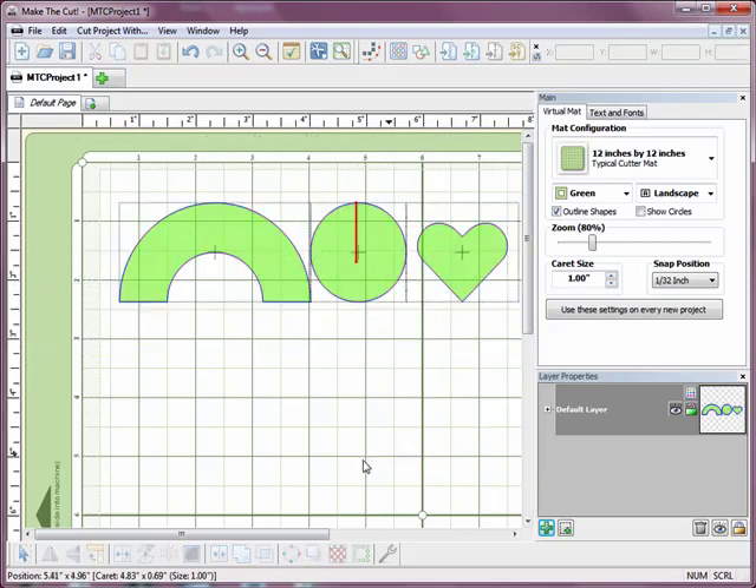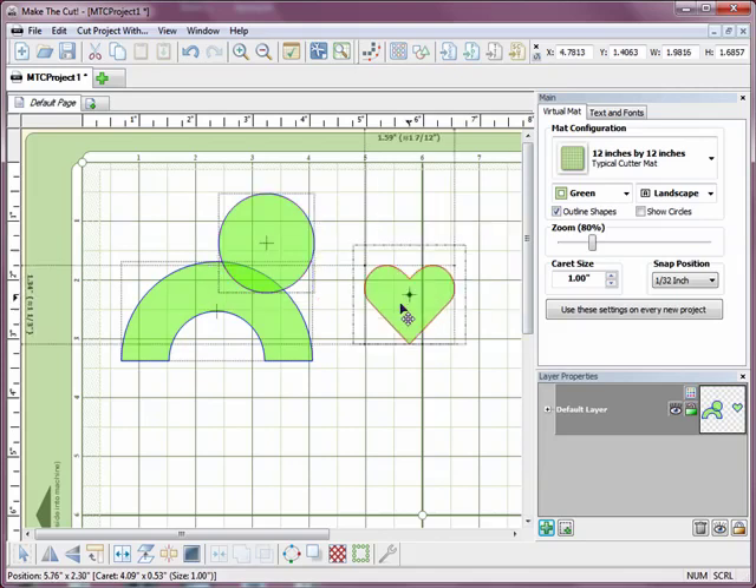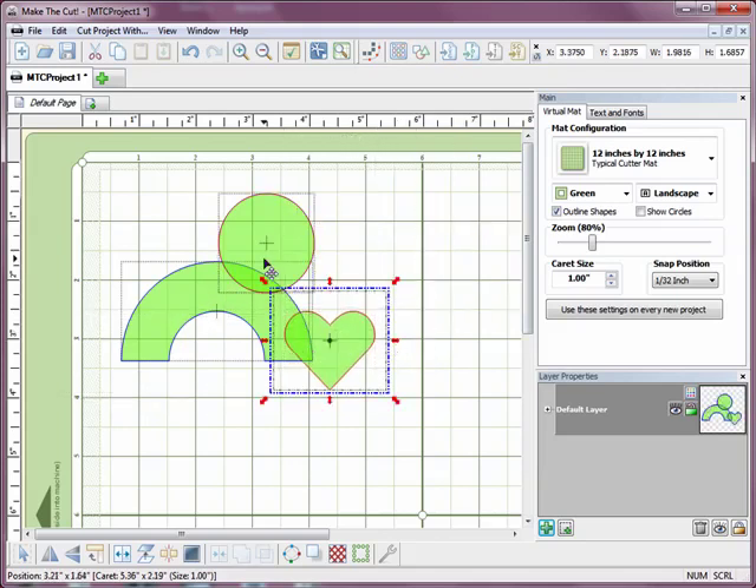I'm just going to make them a little bit bigger and now I'm just going to overlap them a little bit. I'm not worrying too much about how I'm overlapping them or what shape I'm creating because I'm just demonstrating the different effects here.